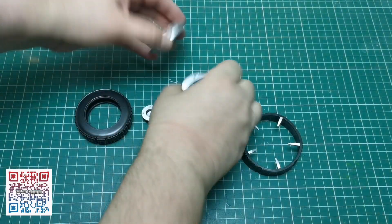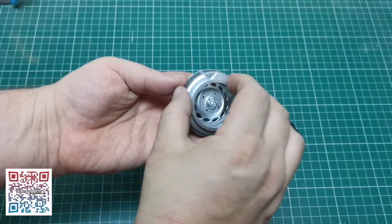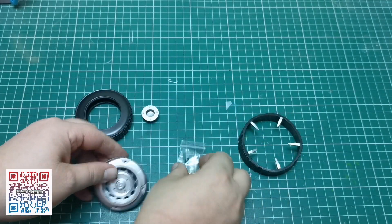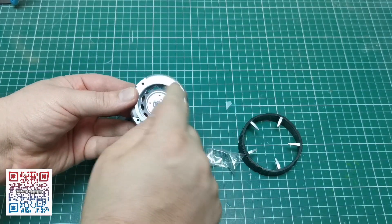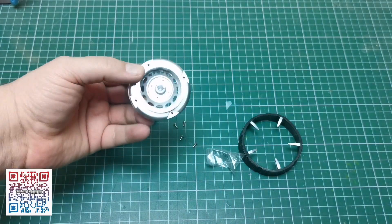So without further ado, let's get going. This one's a pretty straightforward and easy one — we're just going to connect these two sections together. I'm going to use IP screws to do that; there's four of them in there, so I'm just going to do all four now.